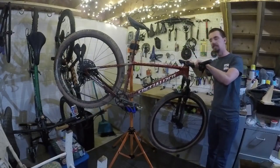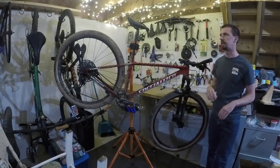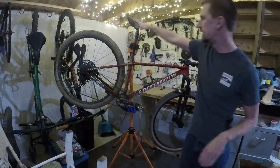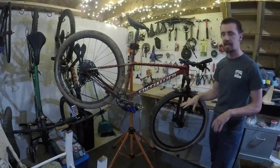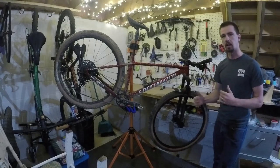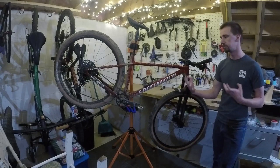Working our way down, we have the stock Specialized handlebars and Specialized stem. They make that stuff in-house — much like the seat and seatpost — just to keep the price as low as they can and cut costs rather than buying from an outside manufacturer.